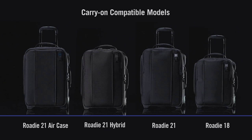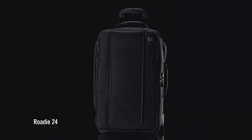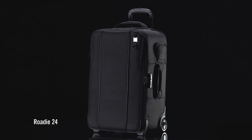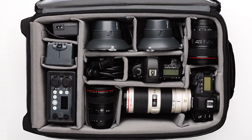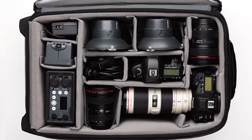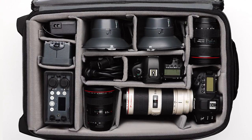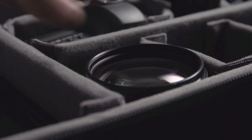The Rohde 24 is sized to be a complete rolling studio. Due to its bigger-than-carry-on dimensions, it can efficiently carry large systems in a single case. Cameras and lenses can be stored along with flash and lighting systems, and 70-200 f/2.8 lenses will fit standing vertically to maximize interior storage.